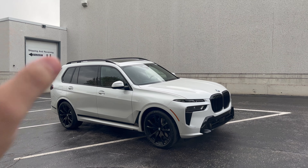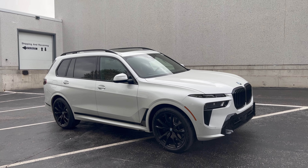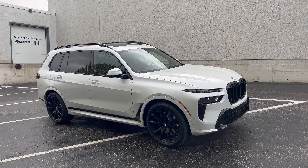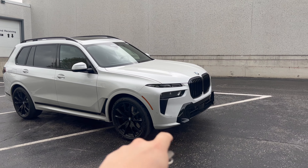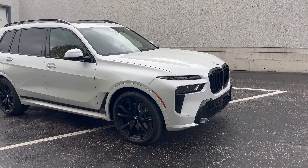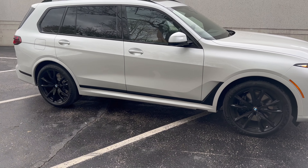Let's take a quick look at the 2023 X7 40i. This one is finished with the M Sport and M Sport Pro package. You can see we have the M Sport front bumper, high-gloss black kidney grills, black M Sport brakes, black M Sport wheels, and black trim along the side with this beautiful mineral white paint.